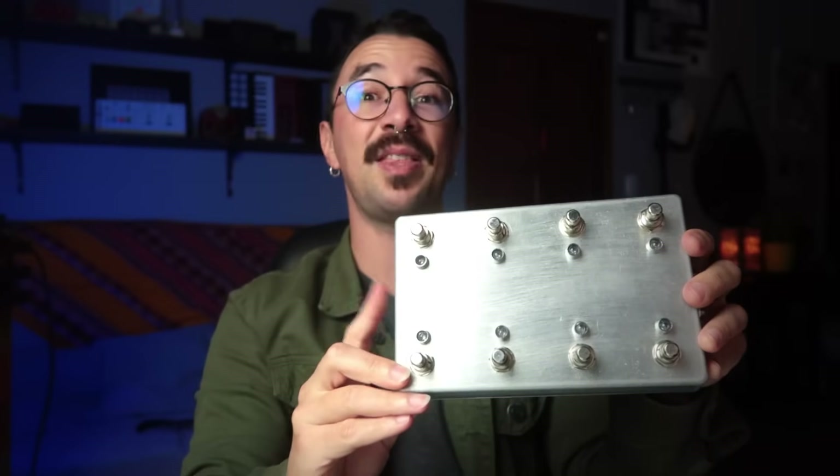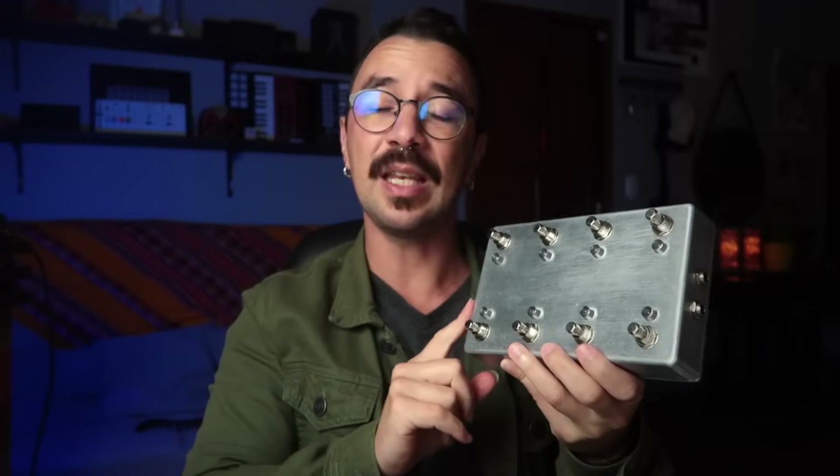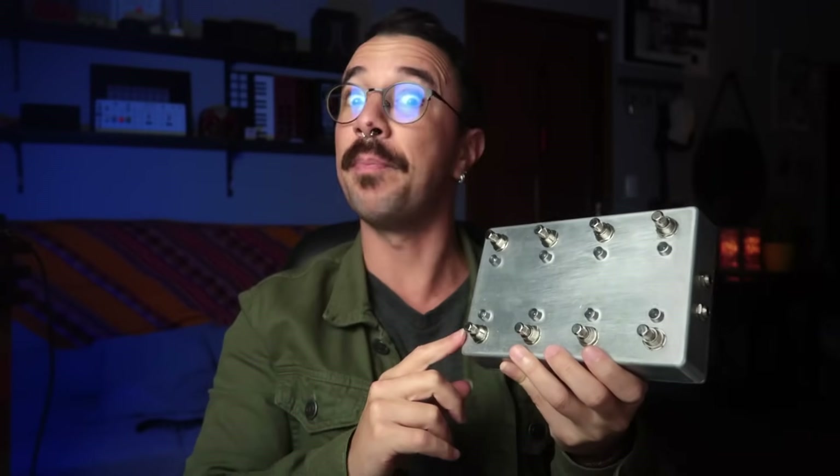It was built inside a nice Hammond aluminum enclosure, so it's built to last. I made this pedal for you to use as-is, but you can also use it as a template to build different kinds of MIDI pedal boards, which I'm going to show you later.